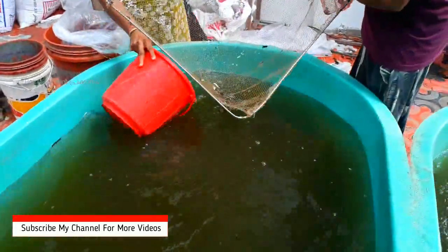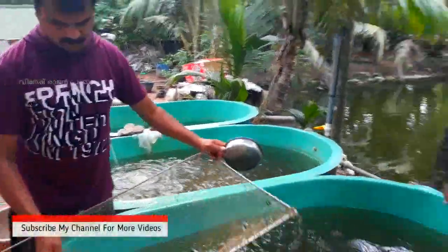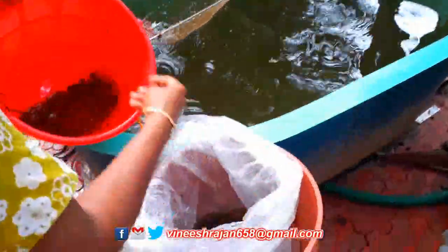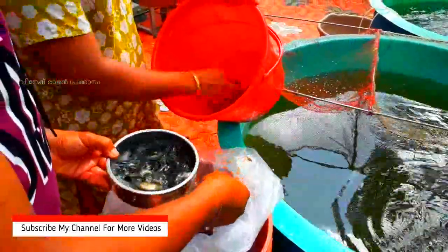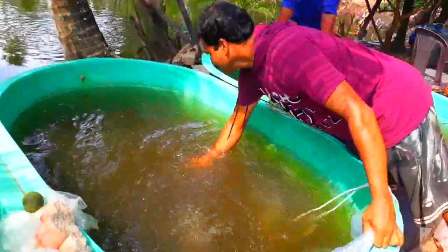Let's go to the fishing farm. This is a red bull. This is a giftis. This is a red bull.